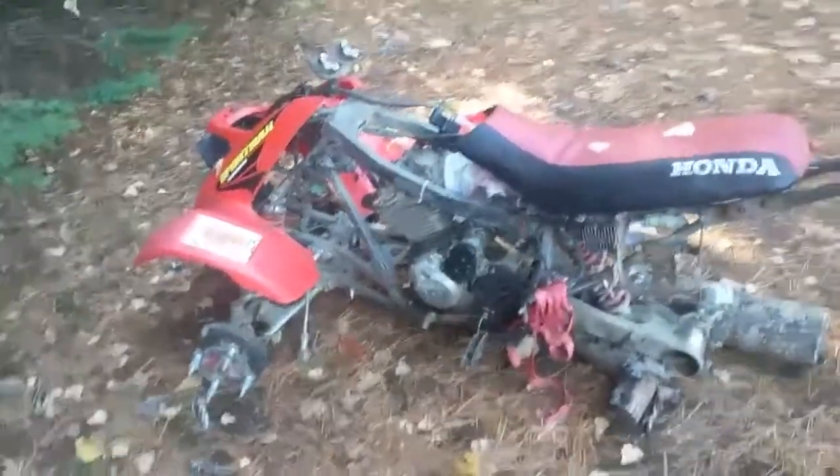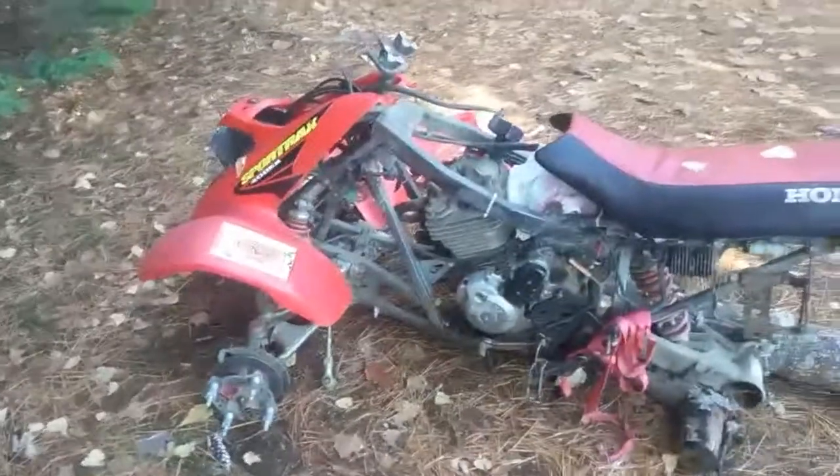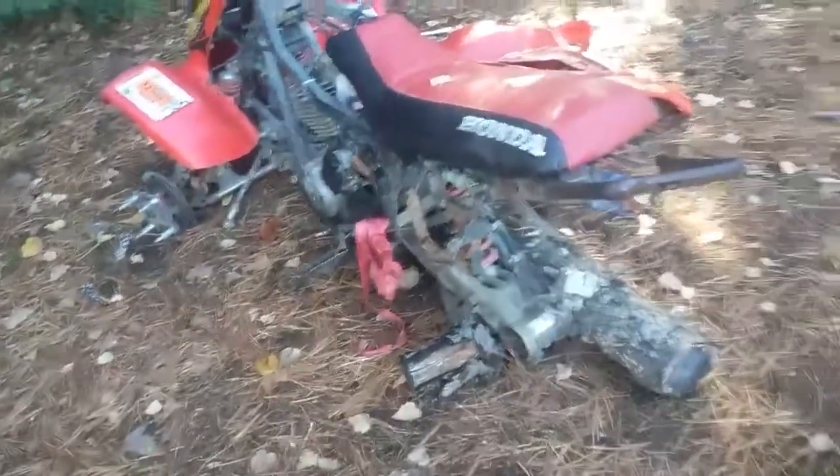What's going on guys, Nathan 400 EX back with another video. Today we got a walk around of the mint, very low mileage 2000 Honda 300 EX. Now as you can tell by looking at it, it's pretty clean. It's got new plastics right there, brand new — I just gotta throw them on.